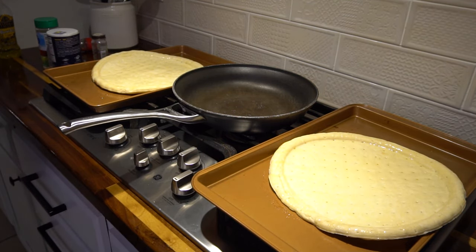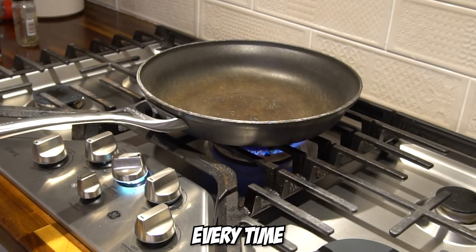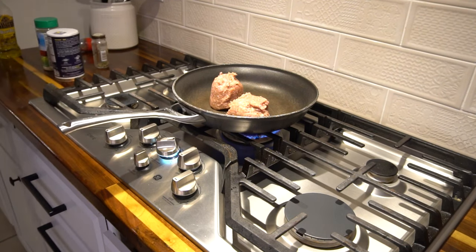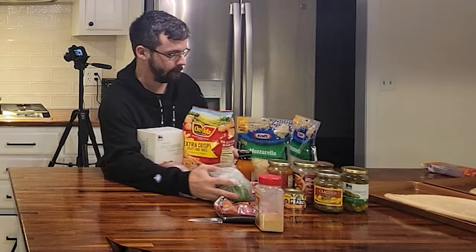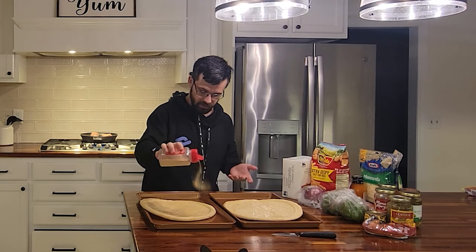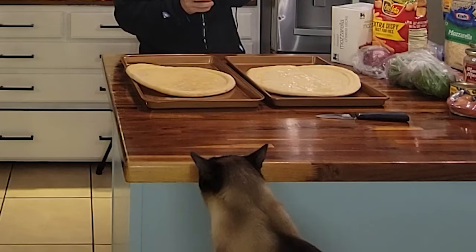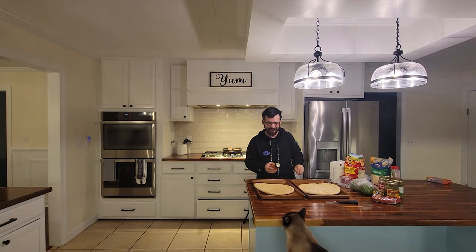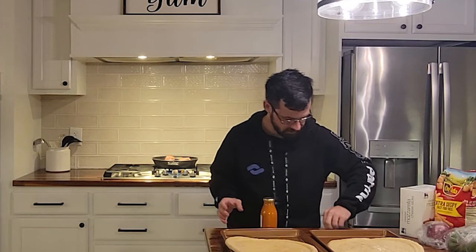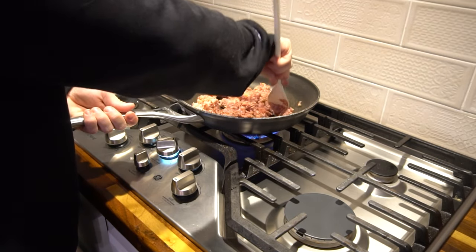I'm gonna start browning this pork. This is the Jimmy Dean hot ground pork — I like spicy. For the pizza crust I'm doing the stoner pizza on, I'm gonna go ahead and throw a little bit of garlic powder on it. You want nice small chunks so that you can add it to the pizza and have a nice dusting of sausage spread across it. I'll just let that do its thing and cook a little bit.